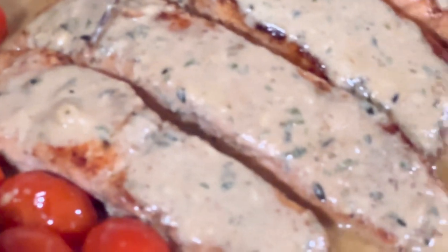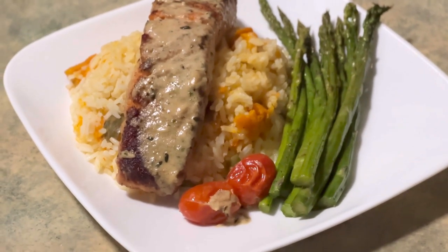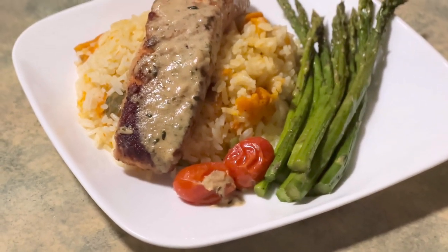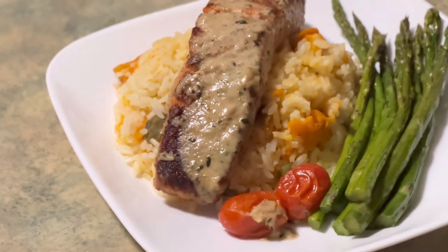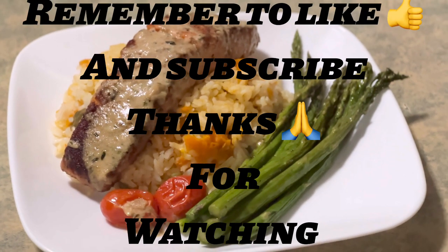Now I'm just gonna turn off the heat and serve it. I'm gonna serve it with some pumpkin rice. Thanks for making it to the end of the video — this is the salmon served with pumpkin rice and asparagus on the side. I hope you guys enjoy this video and try this recipe. Remember to leave a like, a comment, and subscribe.